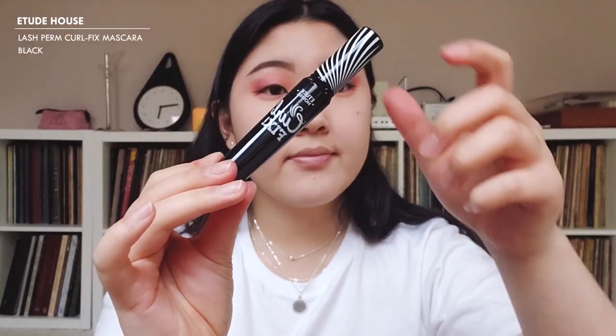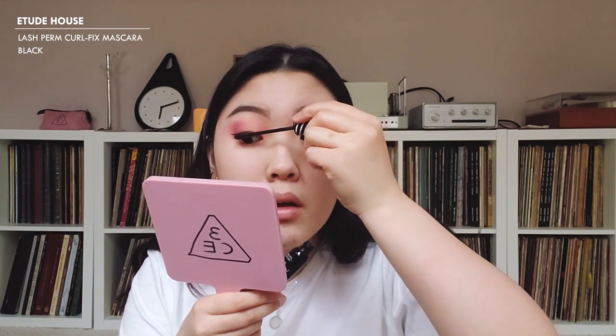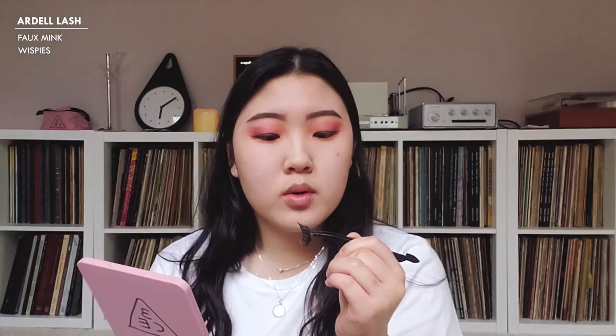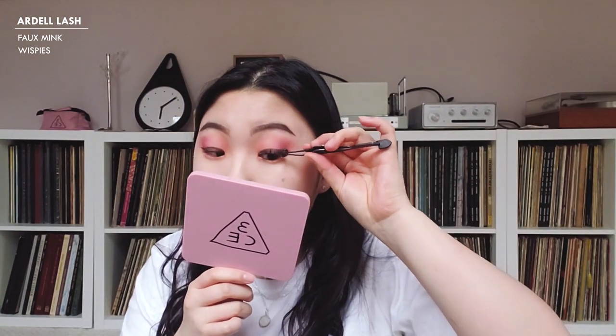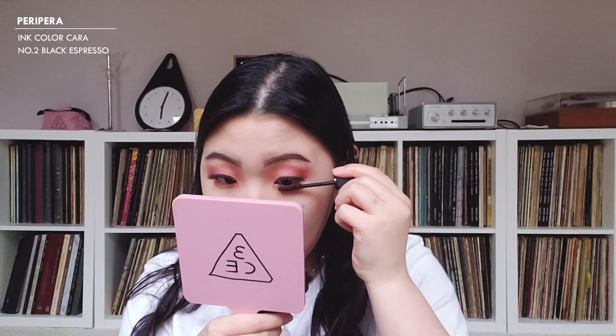I like to curl my lashes because it really helps keep them up, and then I set that with the Etude House Lash Perm Curl Fix mascara in black. For lashes today, I'll be using the Ardell Faux Mink Wispies — they are quite bold for a look that's going nowhere, but maybe eventually I can recreate this when things open up. For my lower lashes, I'm going to go in with the Ink Color Cara Volume Setting mascara in black espresso.